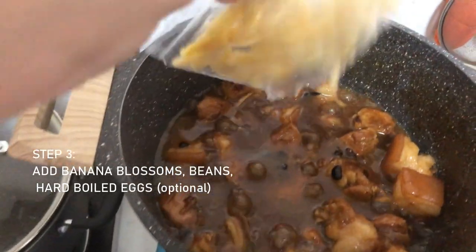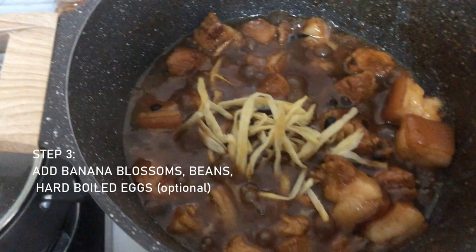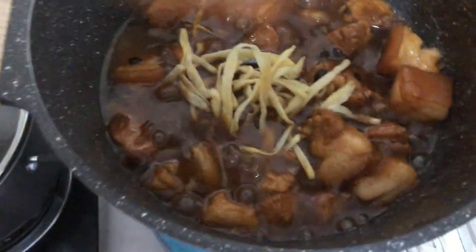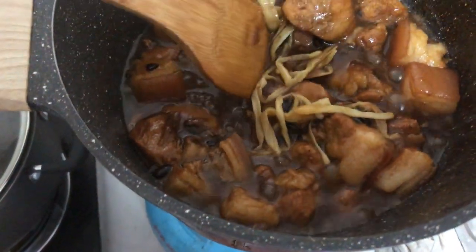Now I'll let the banana blossom sit. While the humba is almost cooked, near the end we'll add hard-boiled eggs so they absorb the sauce and juice — it's very delicious.